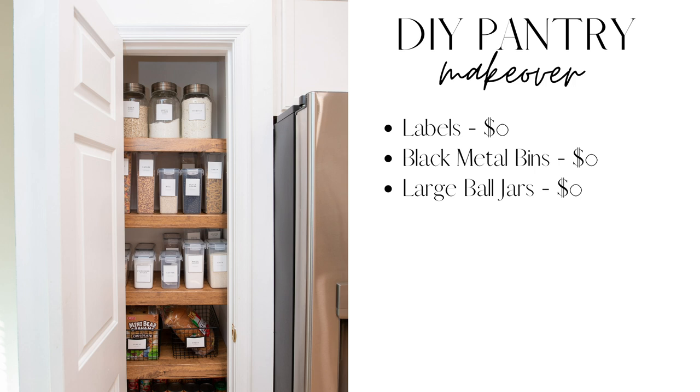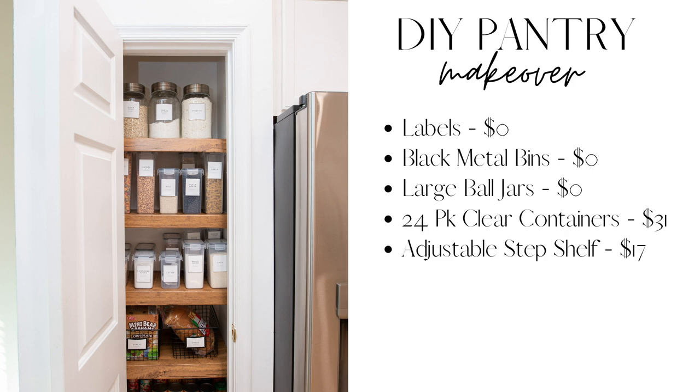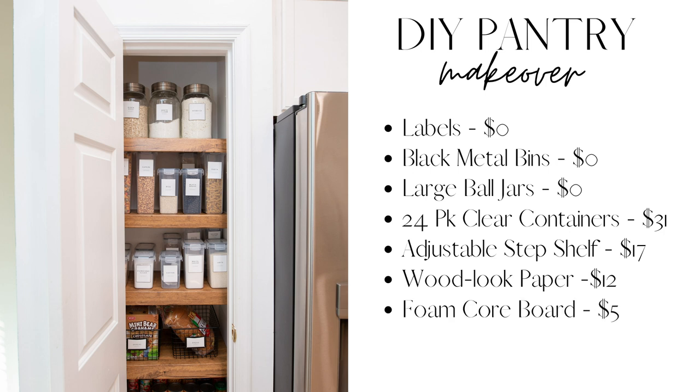The 24 pack of clear containers were $31 off Amazon. The adjustable step shelf was $17. The wood look contact paper was $6 each and I needed two, so that was $12. The foam core board was $1 each and I needed five, so that was $5. The total cost of this DIY pantry makeover was only $65.